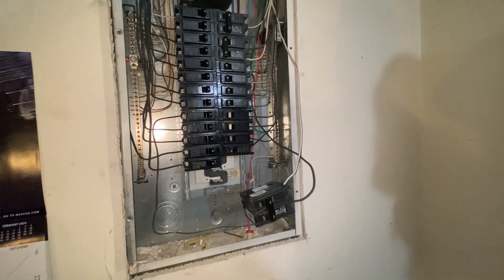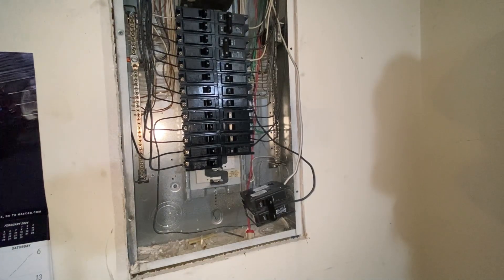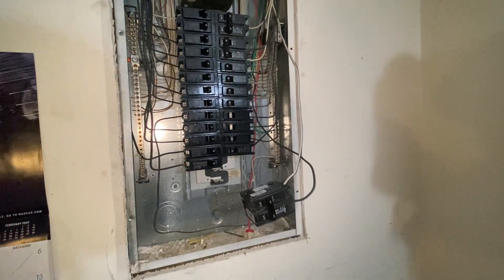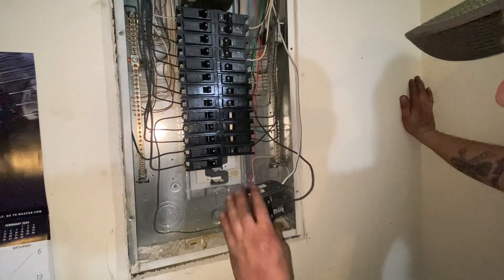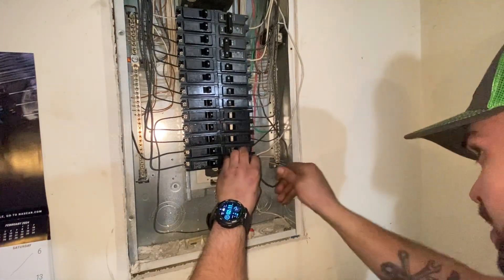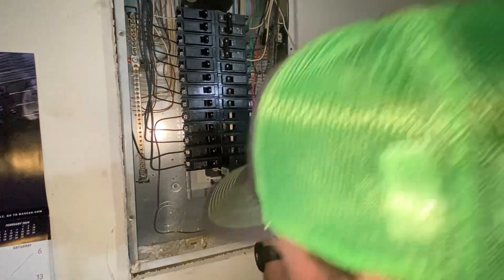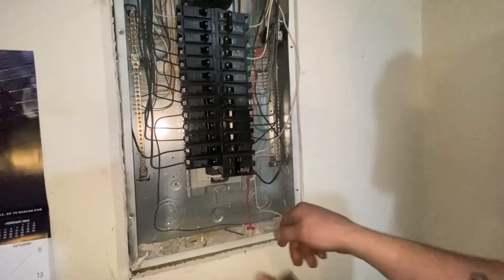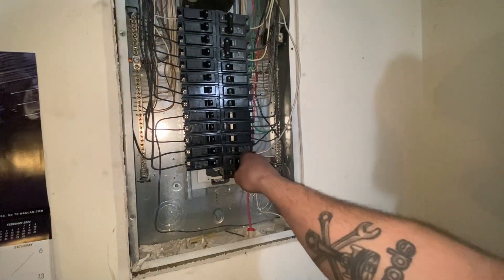We're back in the basement at the panel and we're going to attach the breaker. Make sure this wire is out of the way — these just kind of clip in. Get your wires out of the way, the back goes in first, make sure you're not touching any of the live stuff, and just push it in. Sorry for the shaky camera. We'll flip it on.